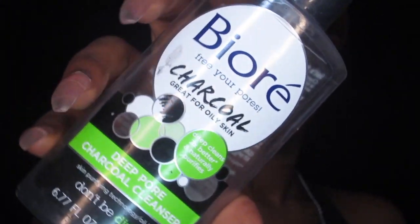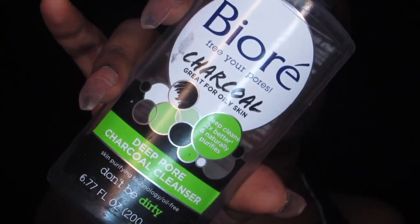Look at all that dirt — ew. I'm gonna wash my face with my Bioré cleanser and then we're gonna get into this review. My face is already washed; I cleaned my face twice with my Bioré cleanser.